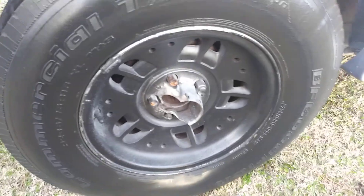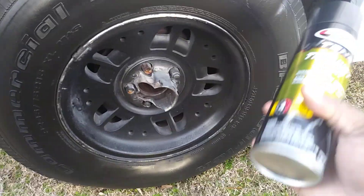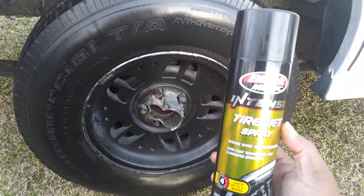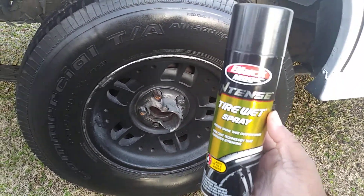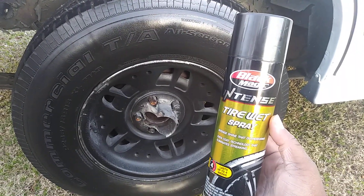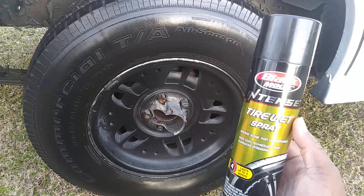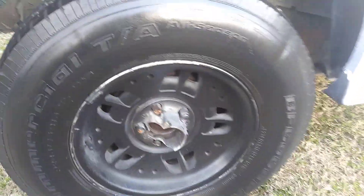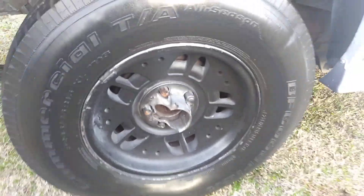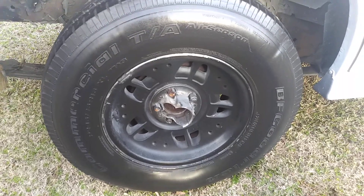That's the second coat. Like I said, you can get this product at Advanced Auto. I don't see Walmart carrying it anymore, but I have seen it at Advanced Auto Parts, so you guys can still get this one. Let's go ahead and apply the second coat of the Black Magic Intense Tire Wet Spray.